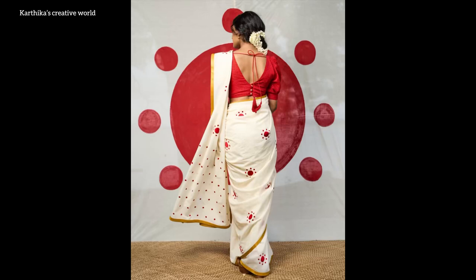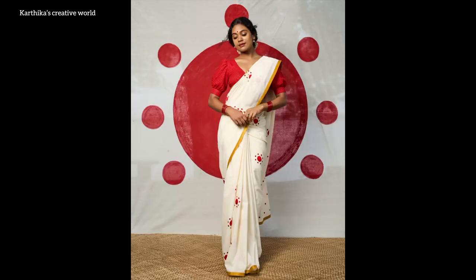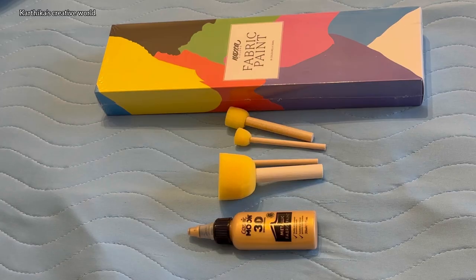Hello guys, welcome back to my channel. In this video, we will recreate the Kerala Sari collection. Let's recreate it.